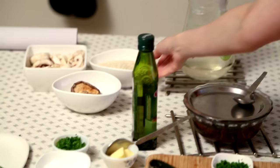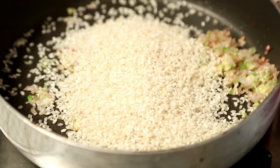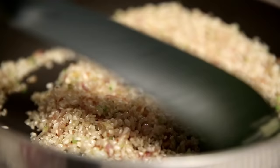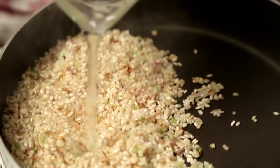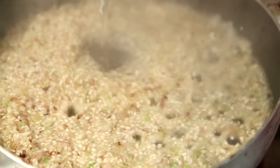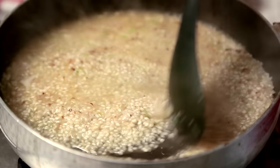Don't let the Onions turn brown. Now I'm going to add the Arborio Rice, which is commonly used for Risotto. It's extremely starchy. I'm going to pour in some Vegetable Stock — make sure it's boiling hot and add a cup at a time. You can even add a cup of White Wine before adding the stock to give it a nice flavour.